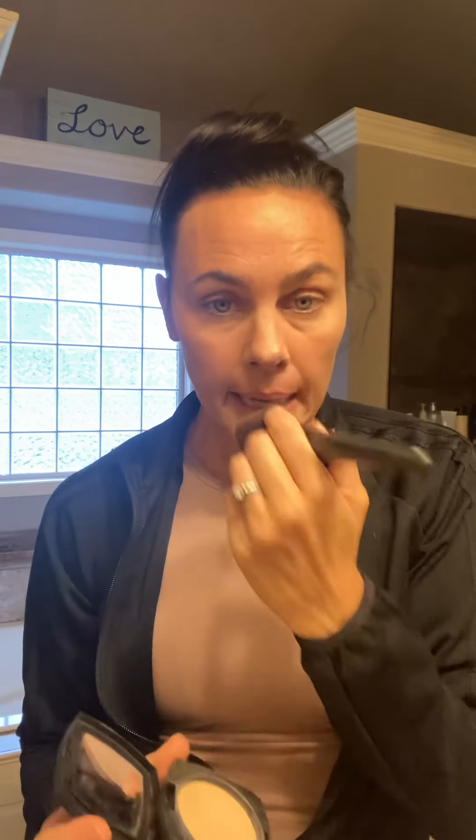I'm going to start with the Pressed Powder. This one is medium colored and there are about four different shades from Arbonne. You can put it on with a brush or with one of these little pads. I'm going to go ahead and use the brush and just go everywhere, including your eyes and under the eyes. So that one is the Pressed Powder.